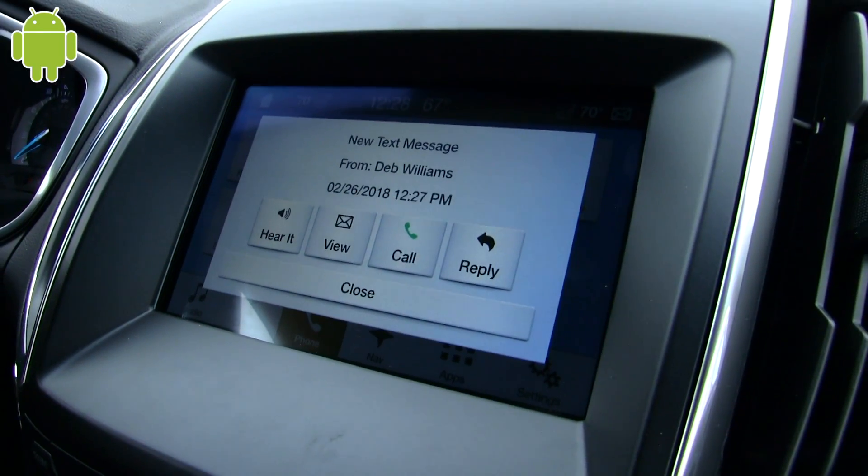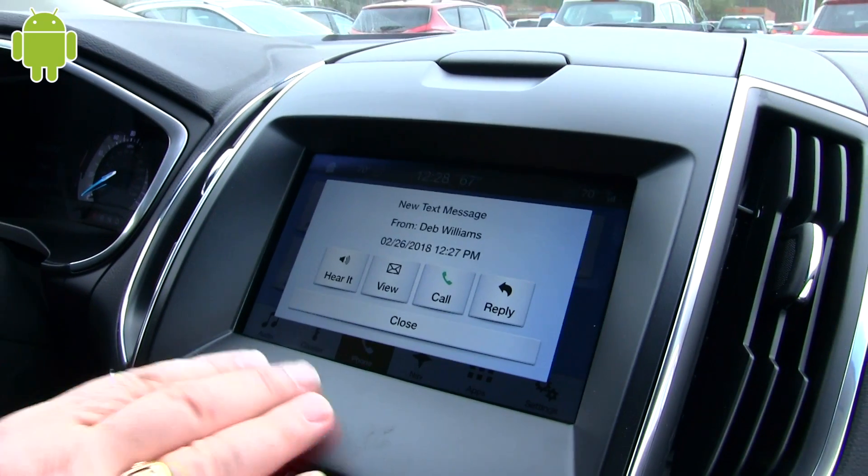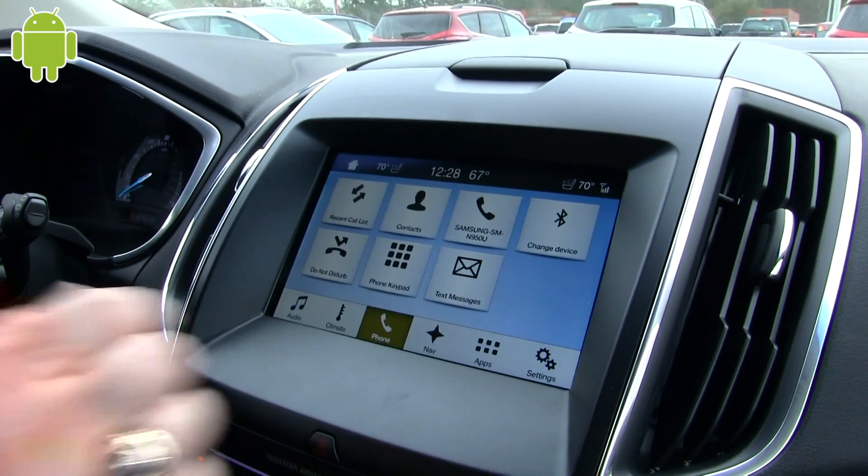You can hear it — 'What's up? I'm at work.' She said 'What's up? I'm at work.' And then you can send back a preset response — 'I butt dialed you.' You can see how easy that is and how that feature works.